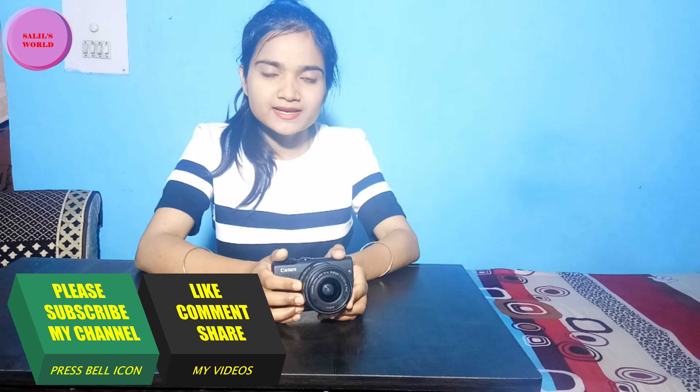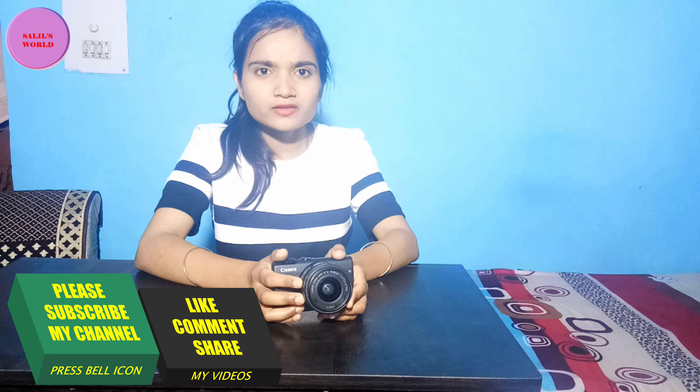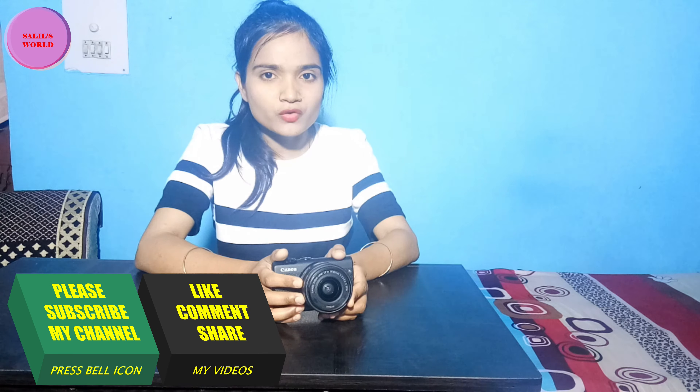I hope you all understand the features of this camera, including the advantages. If you are a beginner, you can opt for this camera because it is good in the normal range, and if you want to buy it at a modest price, it also offers 4K recording.